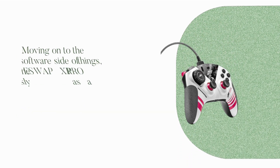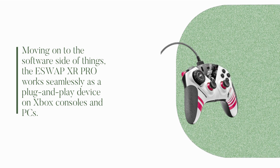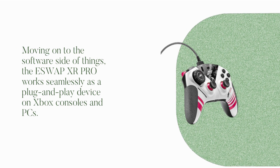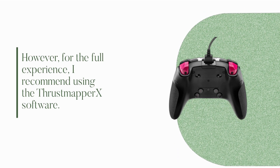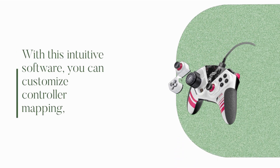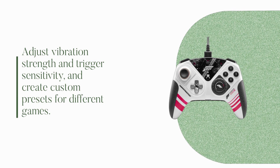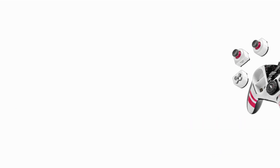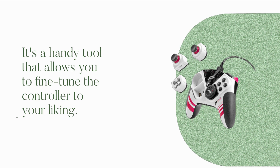Moving on to the software side of things, the ESW APXR Pro works seamlessly as a plug-and-play device on Xbox consoles and PCs. However, for the full experience, I recommend using the Thrustmapper X software. With this intuitive software, you can customize controller mapping, adjust vibration strength and trigger sensitivity, and create custom presets for different games. It's a handy tool that allows you to fine-tune the controller to your liking.